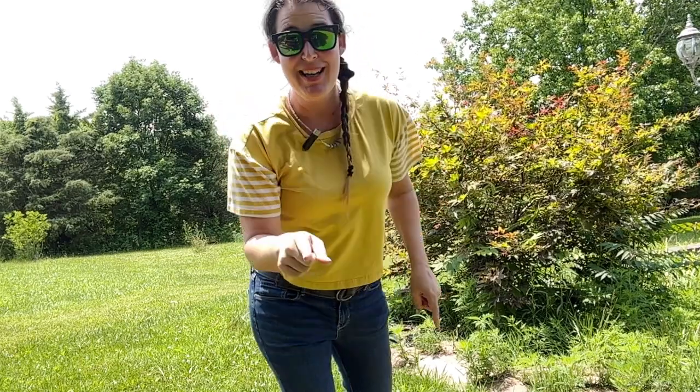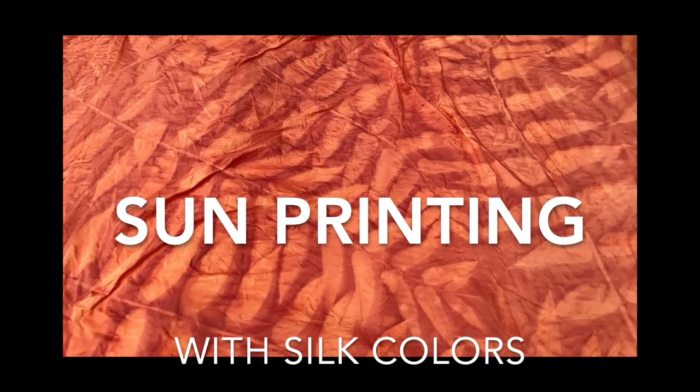Hey! It's a nice day out, so let's use the sun to make some art. We're gonna make sun prints today. Let's do it.